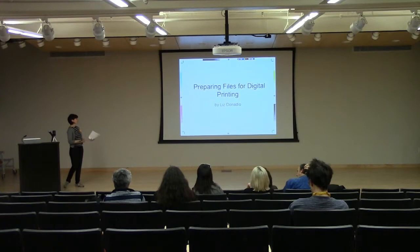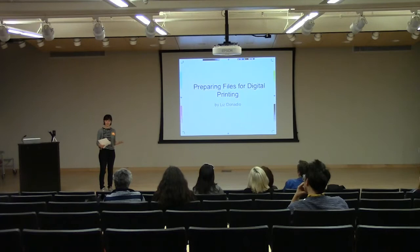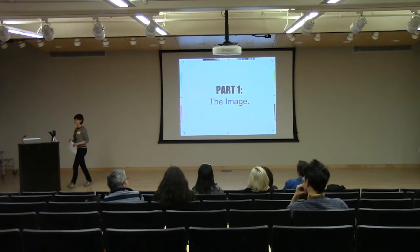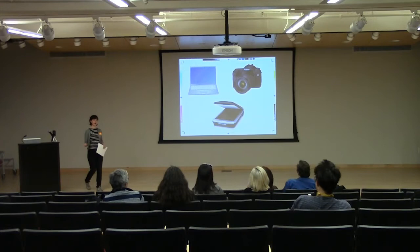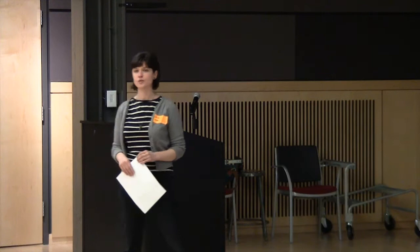So today I'll talk about preparing those files for printing. It'll be a brief introduction on some ways to get your digital images ready, and hopefully it will be helpful. So part one, we start with our image. Your image is going to come from many different places. The three that I'm going to be focusing on are digital sources: a digital camera, a computer, or a digital scanner. As artists and producers of images, we strive to create reproductions. We usually want those reproductions to be good — to look nice, be sharp, and represent the image we're making as best as possible.